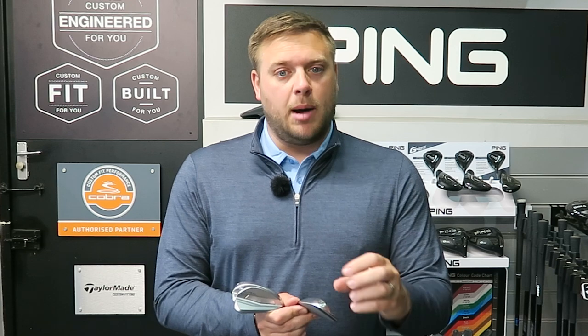With the more lofted wedges, we're getting a bit more spin because the grooves are that little bit sharper. On partial shots around the greens — your 30, 40 yard little pitches and also little shots around the greens — we're going to get more spin and a bit more control and stop as well.